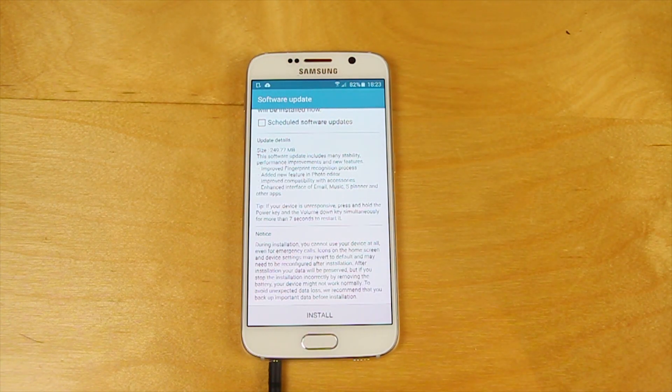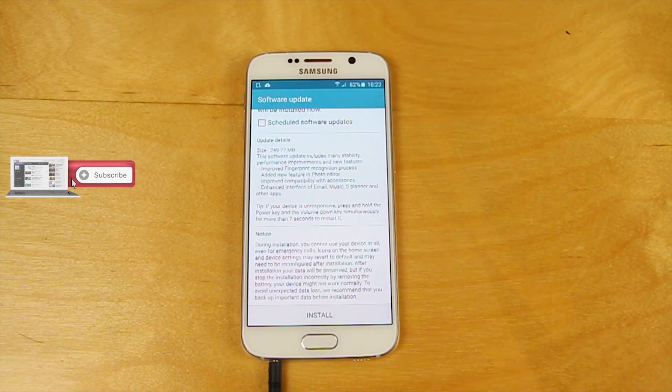Hi everyone. So we continue our look at the Samsung Galaxy S6. In this update is a software update. It looks like Samsung are not going to be wasting any time with the Samsung Galaxy S6 in pumping out those bug fixes and improvements.